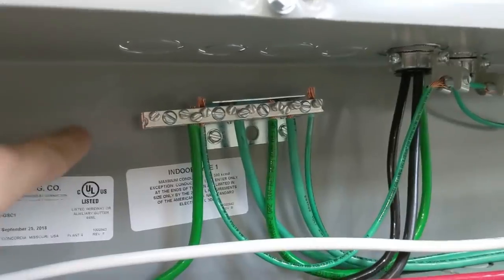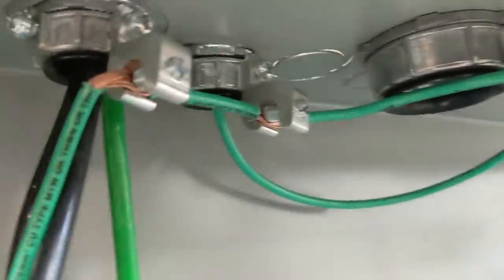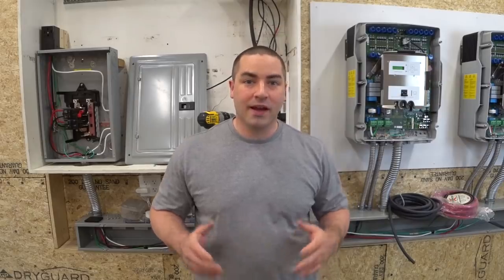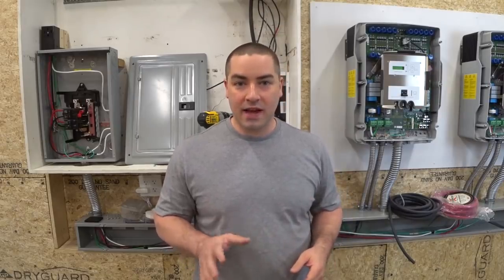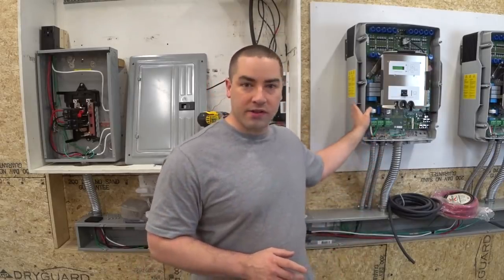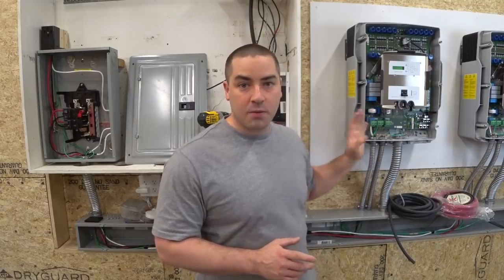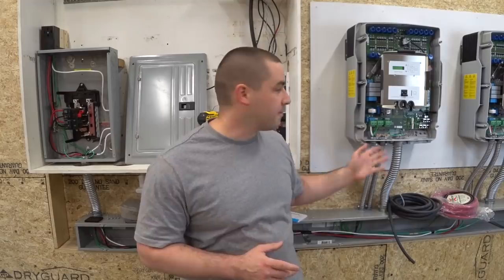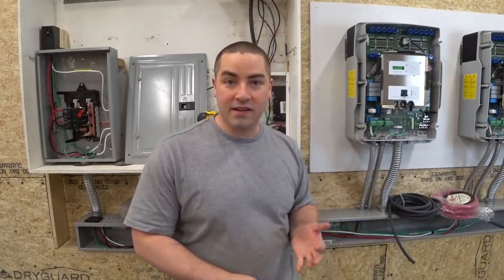Everything goes to this grounding bar that I added, so both the wire way is grounded and all of these bushings in here are grounded as well. The AC wiring is complete. I wanted to do the AC side of things before I wired these up to the batteries, because I wanted to make sure there was no charge inside these inverters while I worked on them.